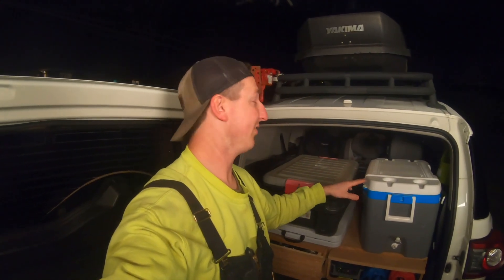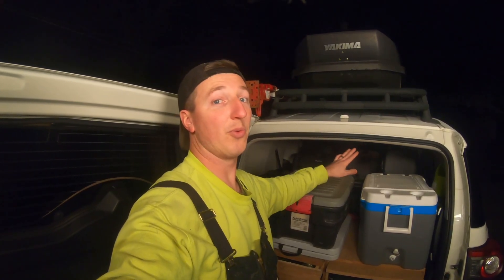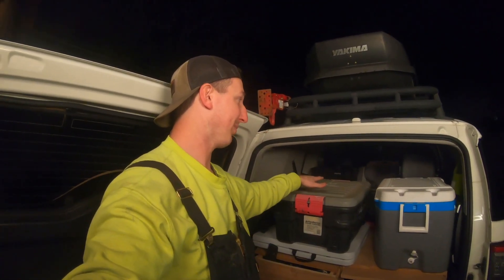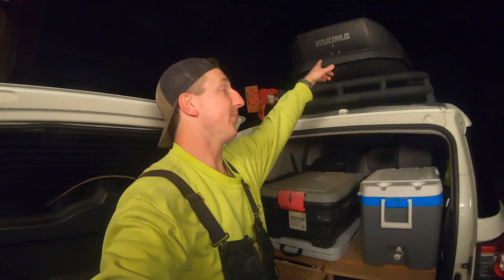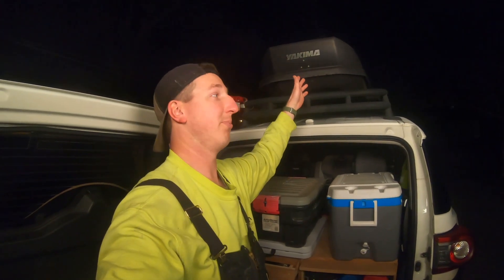Whenever we get to camp, whether it's just me or me with one or both kids, I take the car seats out and put them in the front seats, push the front seats all the way forward, flip the back seats forward, and these pieces of wood on each side slide forward and rest on the back — giving us a sleeping platform. Pillows and blankets are easy to throw in the day of the trip.